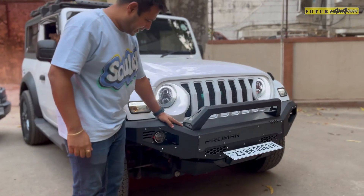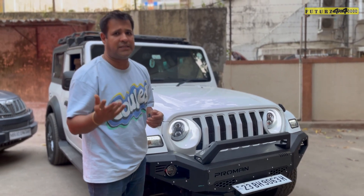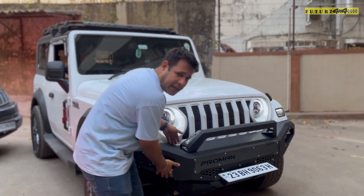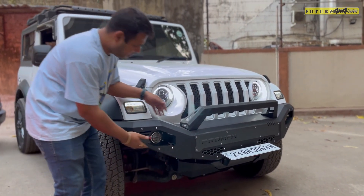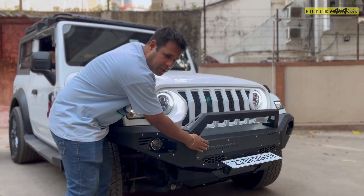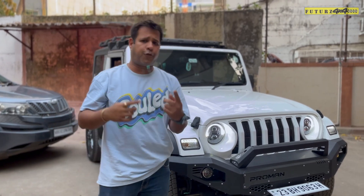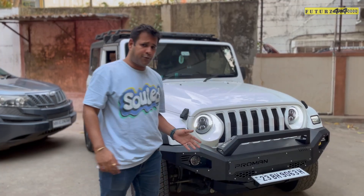This is the bumper and I am going to explain some of the features in this video. You can take out these wings of the bumper. This is the joint, wherein you can put it in front of it. So if you want to go for off-roading and you want more access for your tyres, you can just remove these two wings.